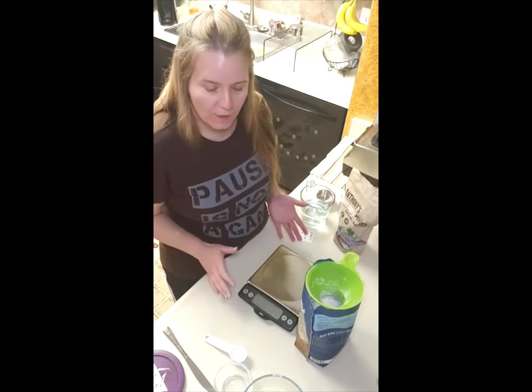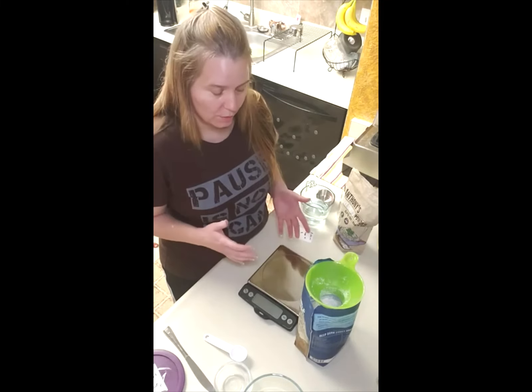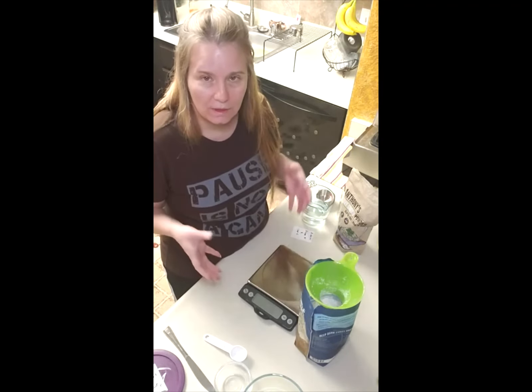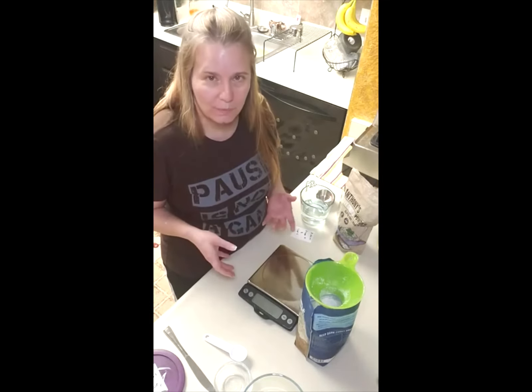I have to eat gluten-free, so I thought, what better way than to share my gluten-free challenges. I make a powdered mix — a self-rising powder mix — that I can use on the fly. I store it and it keeps probably three to four weeks easily, if not more.